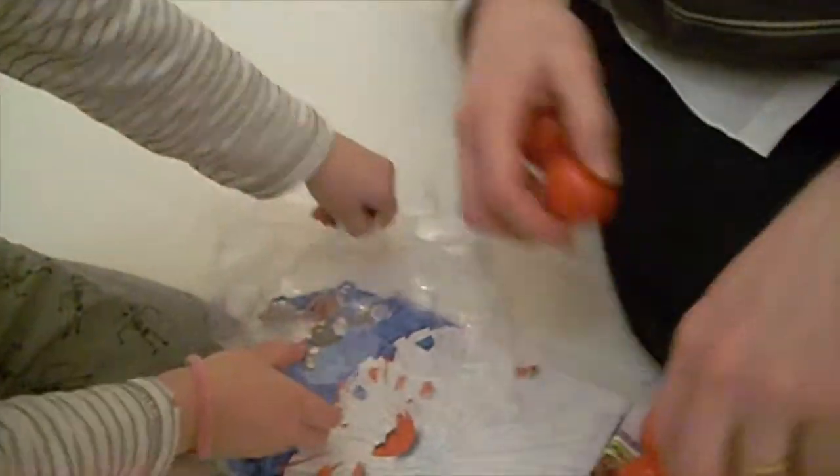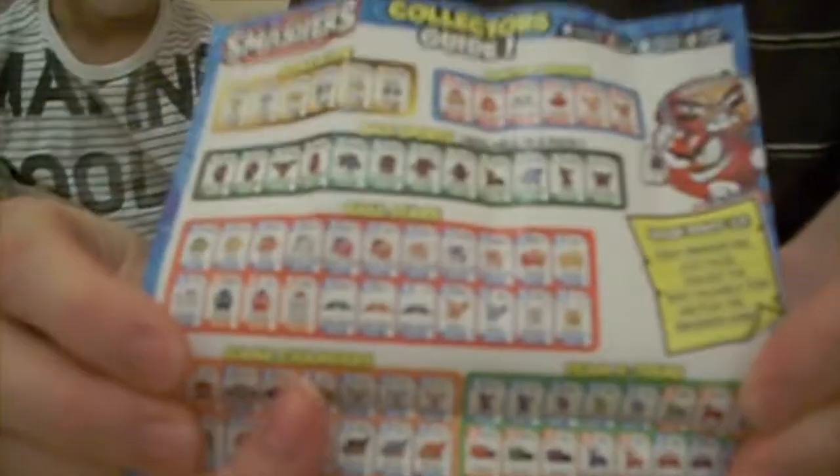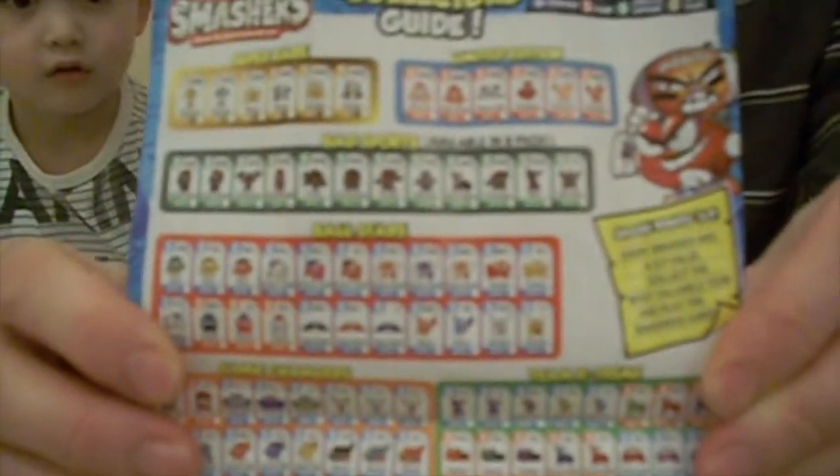Wow, and it comes with one additional item inside. Oh, let's have a look. It comes with a little leaflet and it's a keeper — like a football goalie keeper.